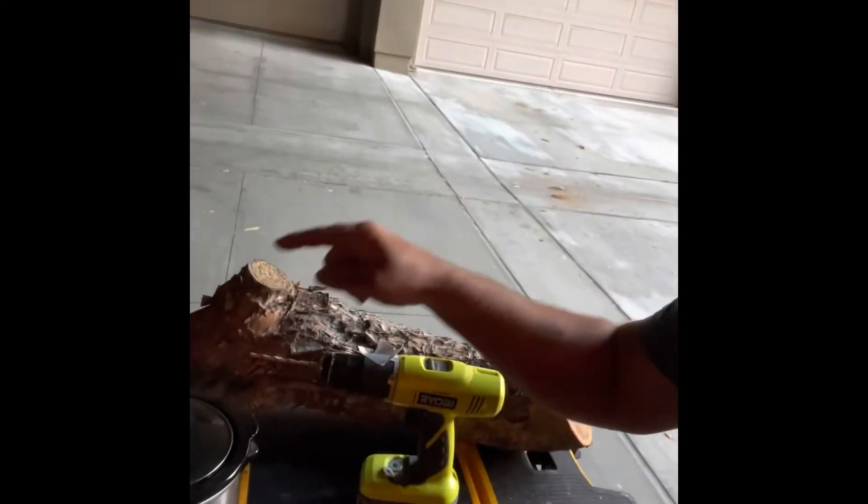Alright, gonna try something a little different this time. I've got a log, some wax, a drill, and some shiitake mushrooms. I'm gonna go ahead and try to grow some shiitake mushrooms.